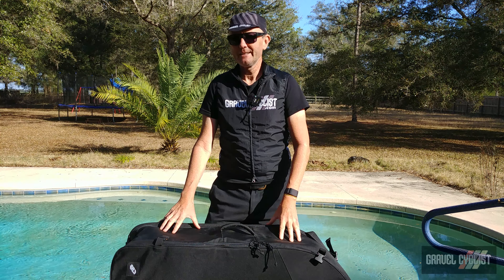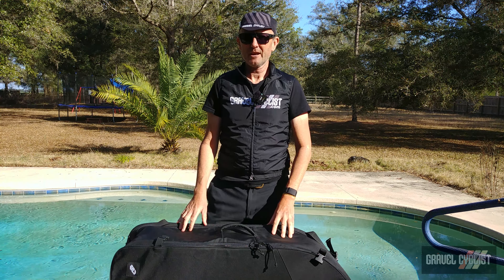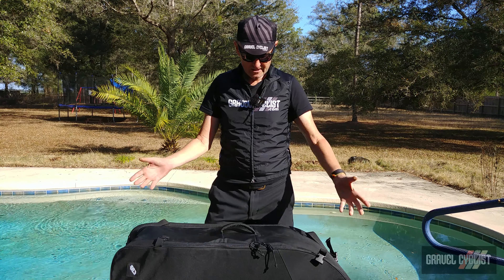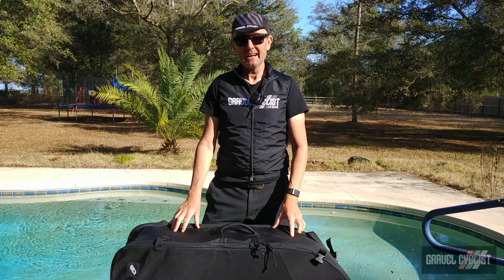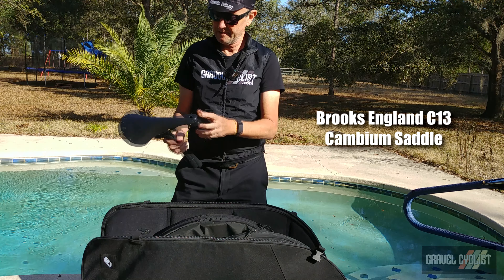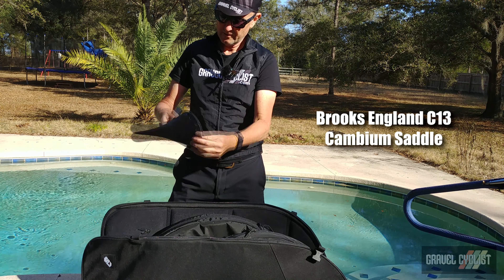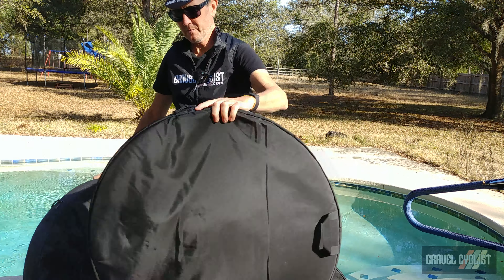G'day, trendsetters. I'm John with Gravel Cyclist and I'm not heading off on a trip today. Rather, inside this travel case is a very interesting bike from my friends at Mosaic Cycles of Colorado. If you'd like to know more about Mosaic Cycles, check out the link in the description below where I show an inside look at the company, how they build their bikes, and also their paint operation. Let's unbox this bike, which happens to be the Mosaic Cycles GT-X.